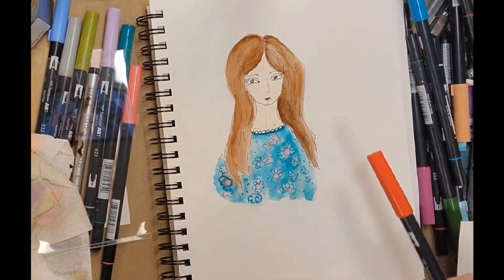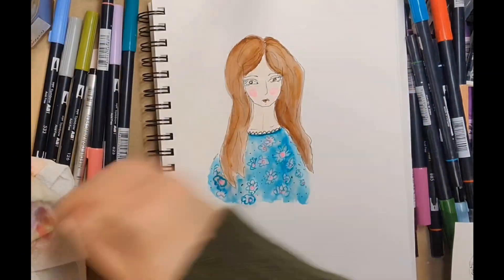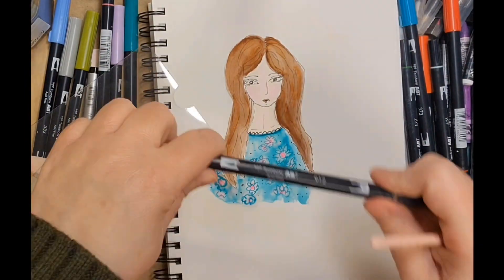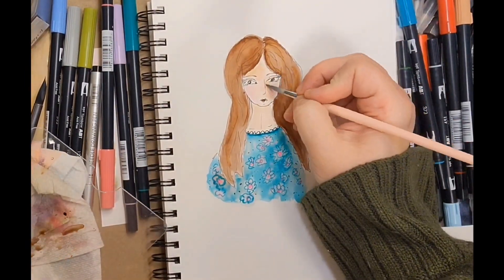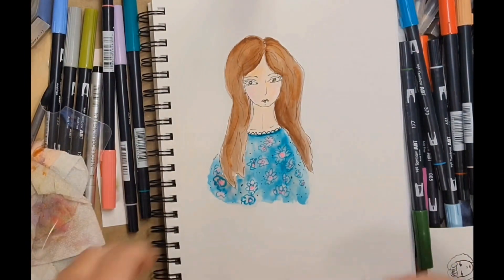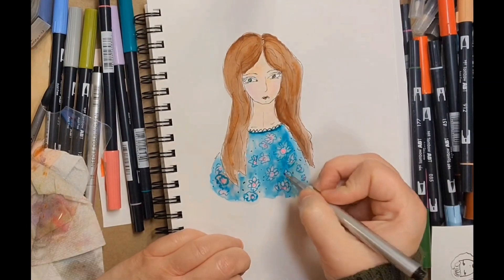Of course you could also do brush lettering with them and all sorts of techniques. Now I'm giving her some blush and layering on top of her skin tone. Basically that's all there is to it — they're fun to work with, very versatile, and very easy to travel with and color on the go.